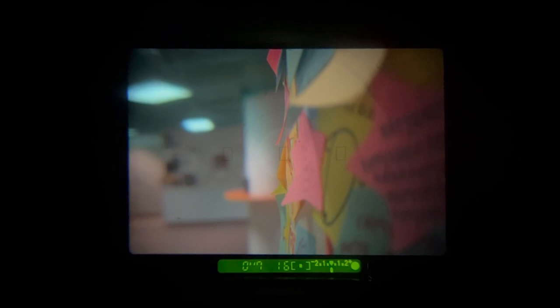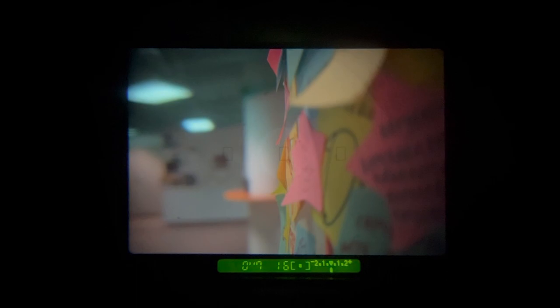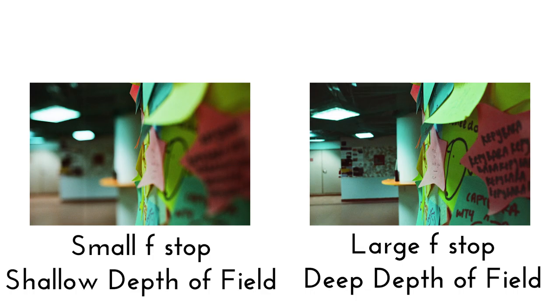But if I increase the f-stop number to a larger value, you can see that now almost everything appears relatively in focus in the picture. Which setting to use is again up to your personal preference as a photographer.